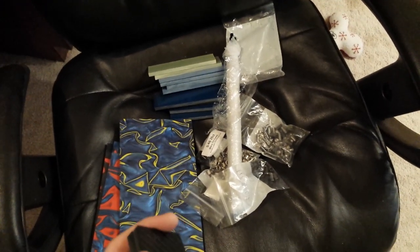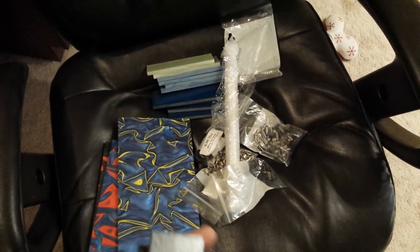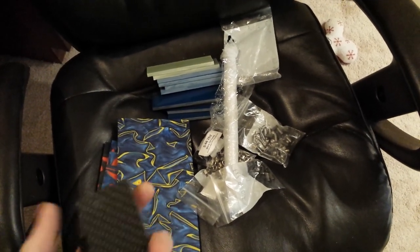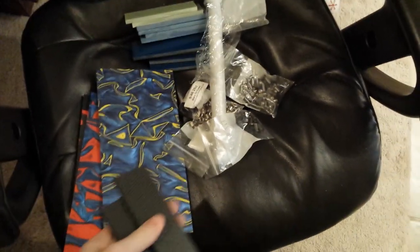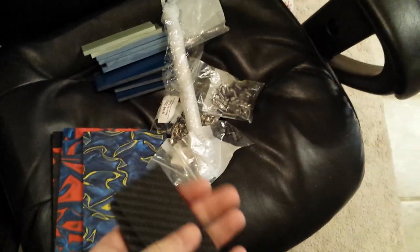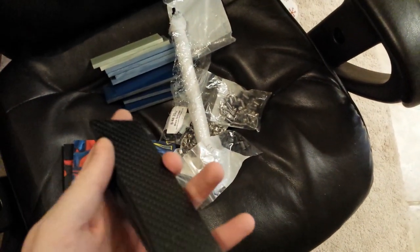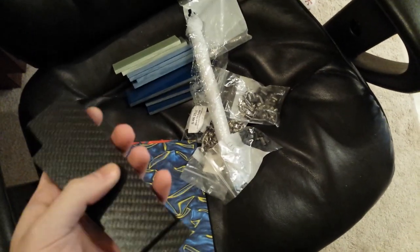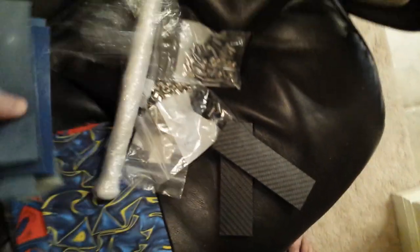Knife making is definitely not cheap whatsoever, and a lot of people don't understand where the prices come from. Most of it's material — steel is expensive, heat treat is expensive, handles are expensive. Anyway, I'm pumped; seeing this stuff makes it a little more real for me. If you do have a knife on order with me, if you see anything you like in here let me know, and if you see nothing you like, tell me what you do like — because I want the knife to be yours. I want you to get it and not want to change a single thing. Whatever you want me to use, I'll use it as long as you're willing to pay for it. Thanks for watching guys!